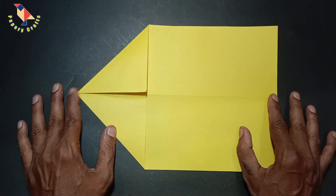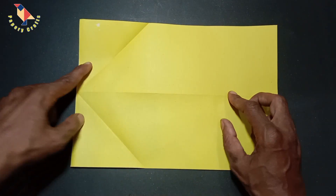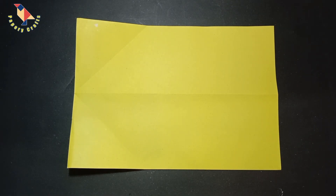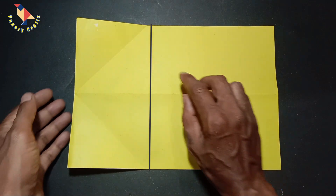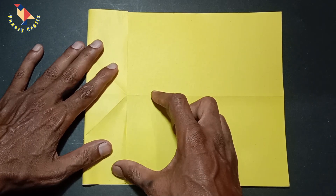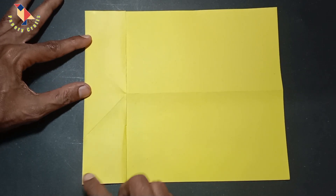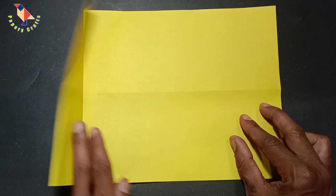Now we shall go ahead and open that up and unfold all the way back to this position here. Now just take your top edge and fold it so it lands right at the points where those diagonal pieces intersect the edge of the paper, just like that, and then we can open the paper up.